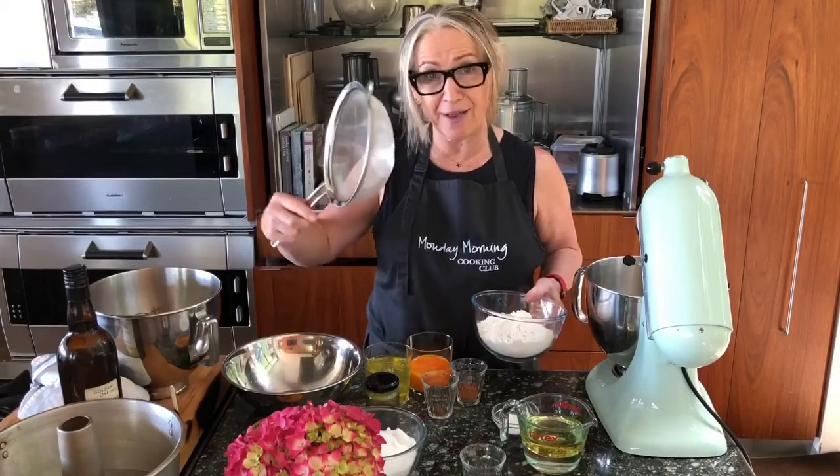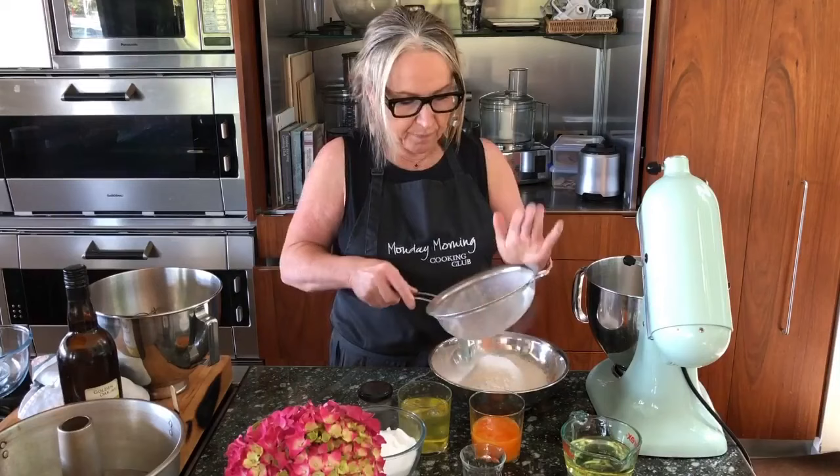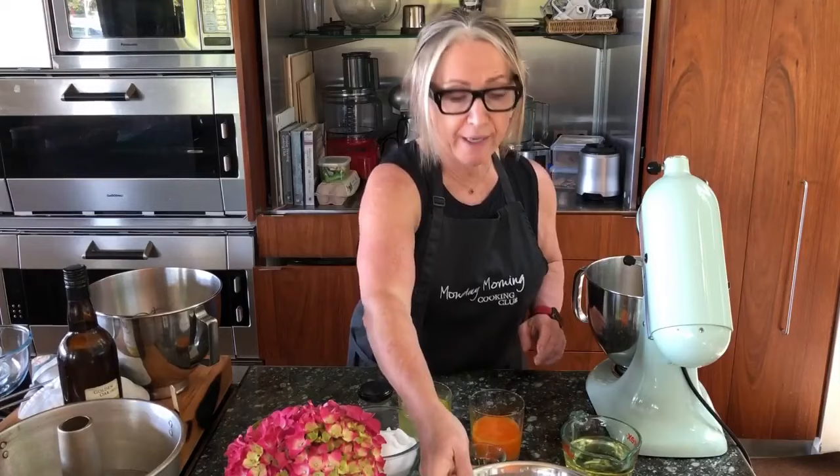Let's sift together the dry ingredients. I just have a fine colander and I'm going to put in the flour, the baking powder, and the spices and sieve them together. Dry ingredients done.